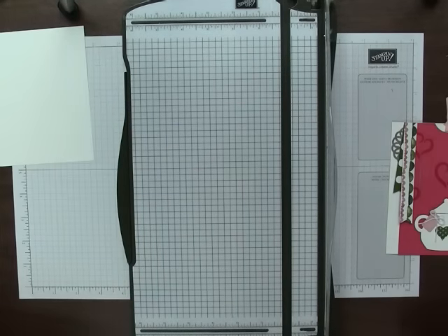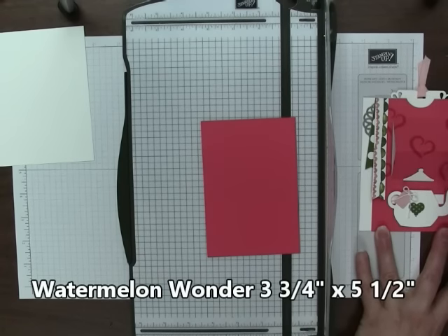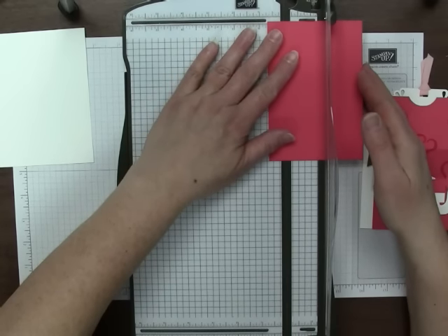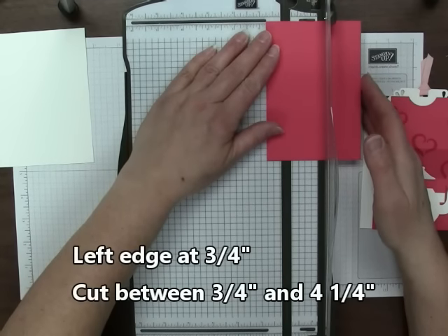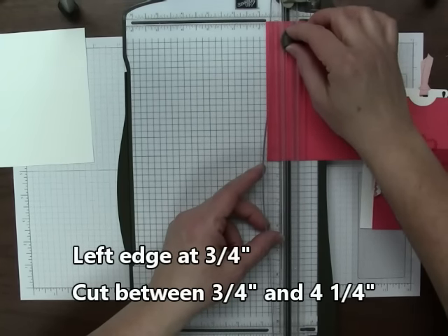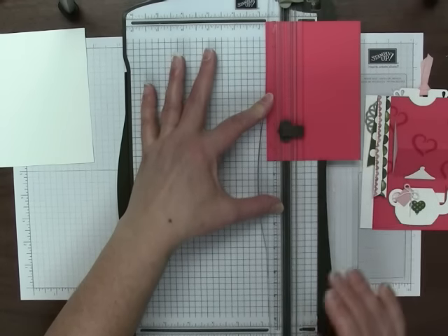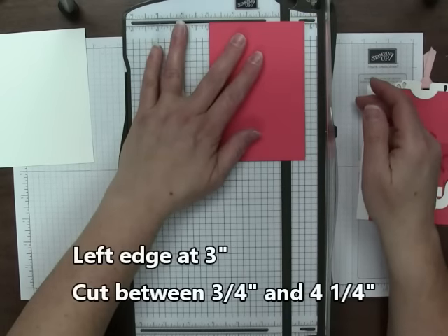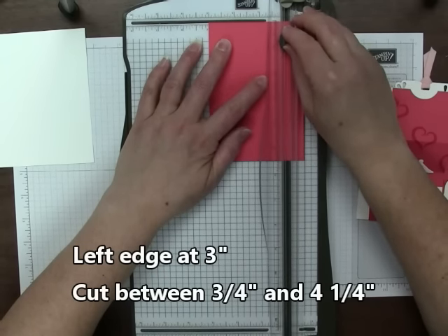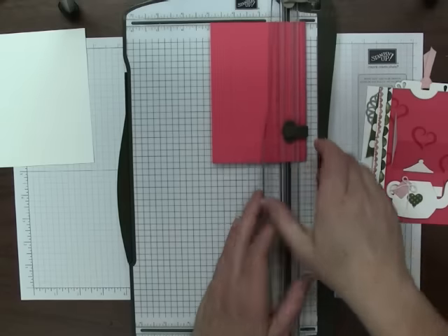We're starting with a piece of Watermelon Wonder that measures 3 and 1/4 inches by 5 and 1/2 inches. We need to cut two vertical openings for the panel first. I'm going to put the cardstock on my trimmer with the left edge at 3 and 1/4 inches, and we are going to start cutting at 3 and 1/4 inches, coming all the way down to 4 and 1/4 inches and stop. Then slide over to put the left edge at 3 inches and again cut 3 and 1/4 to 4 and 1/4. You really can't use the rotary blade — you need this blade so that you can start and stop at precise places.